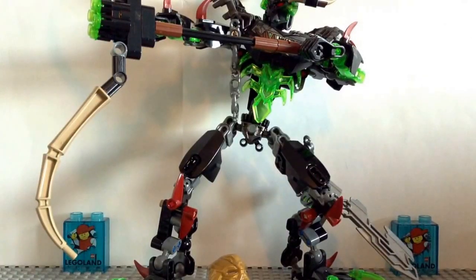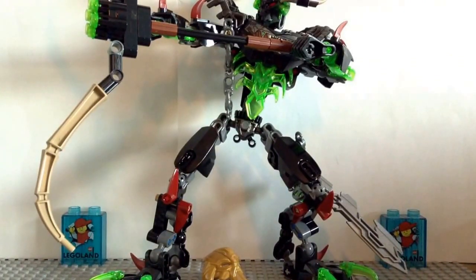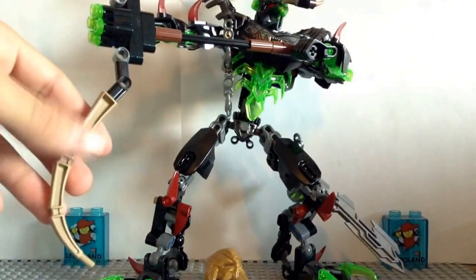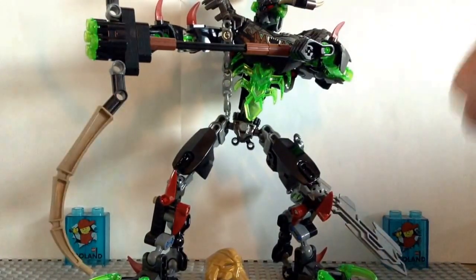Here is Umarak the Hunter fully built, and I have to say he looks pretty good. For his color scheme, his main color scheme is going to be black and trans-jungle green, which is what I like to call it — I think it's called Green Lantern Green, but I'll call it jungle green. He's also got a hint of a tannish, brownish type of color. That's pretty much it for his color scheme.